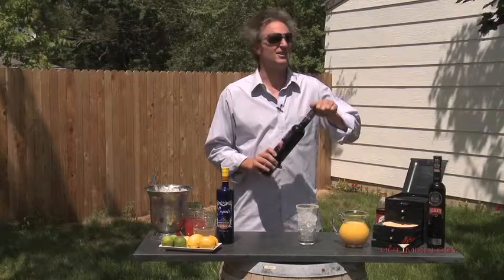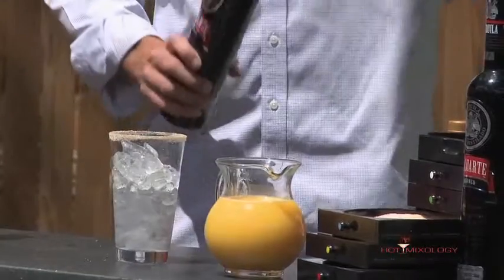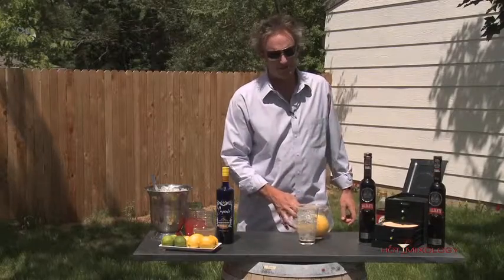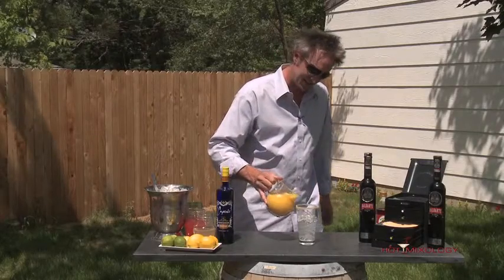The Sunrise is usually just tequila and orange juice. So we're going to start with the Baluarte Blanco, filled right in the glass with ice. And we're going to use some orange juice — I like it freshly squeezed. It has that great pulp in it that really adds to the cocktail.